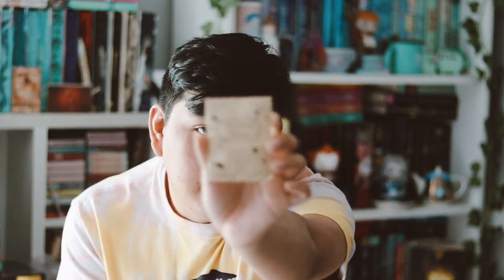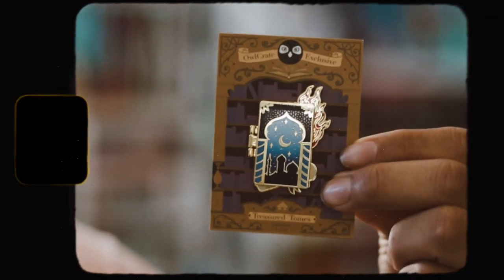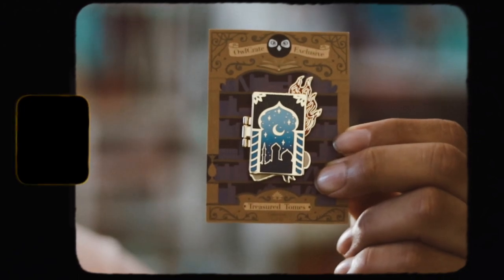The next thing is our monthly Treasure Tombs pin that OwlCrate is doing. I love these animal pins — they're very, very cute. Here is this month's animal pin, and I love this one. This one is so pretty. It's inspired by "We Hunt the Flames," and it's absolutely gorgeous. It's done by No One Designs and they did a great job. I love these — they're very pretty. I'm very happy with that.